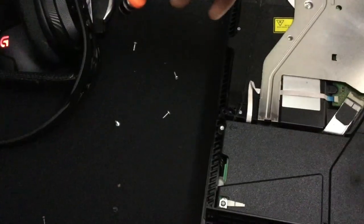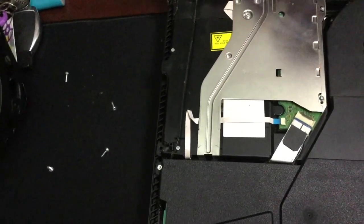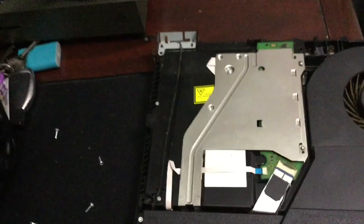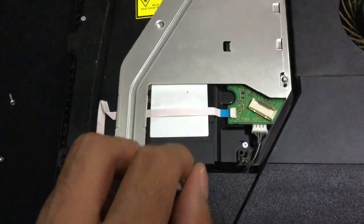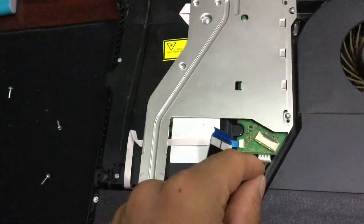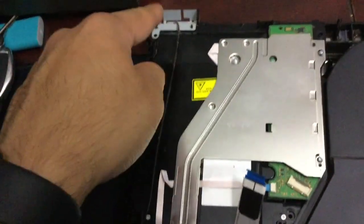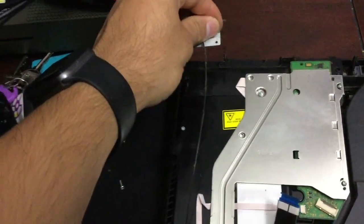Now that you've removed the cover, you're going to have to remove four more Torx screws — one in each corner. The other one is going to be hidden behind this ribbon, so you want to be careful. Take the ribbon off gently — don't damage anything. Gently pull on it and pull it back. There's the other screw down there. That's screws one, two, three, four.